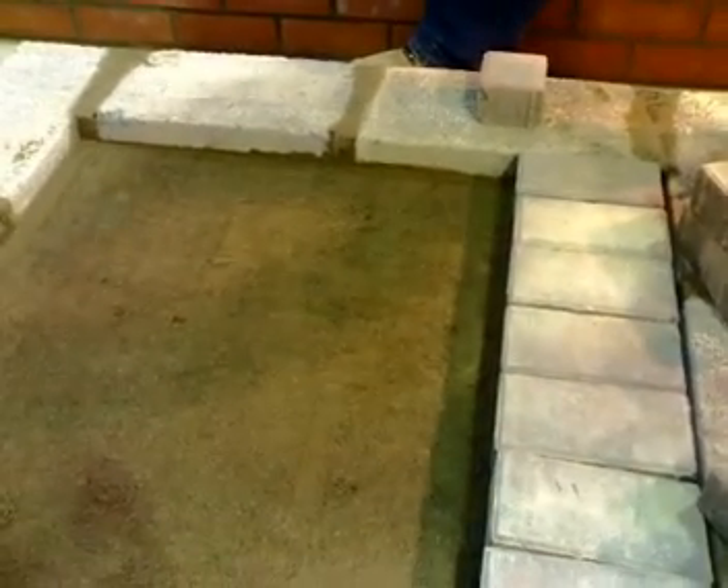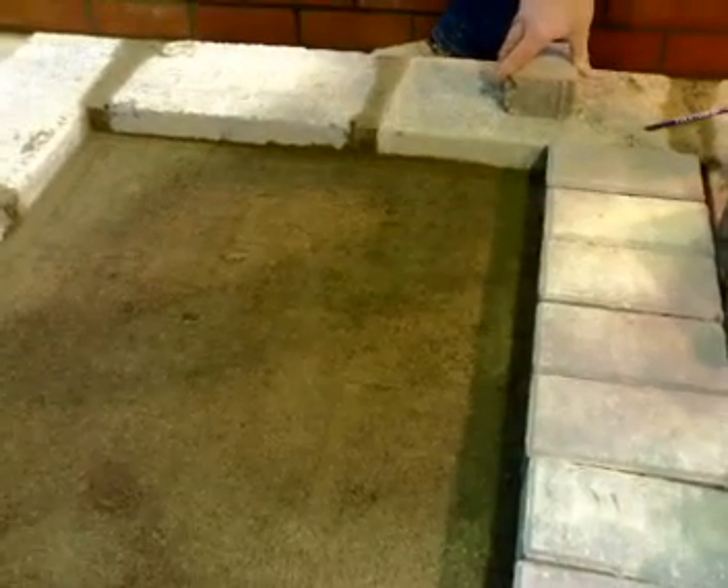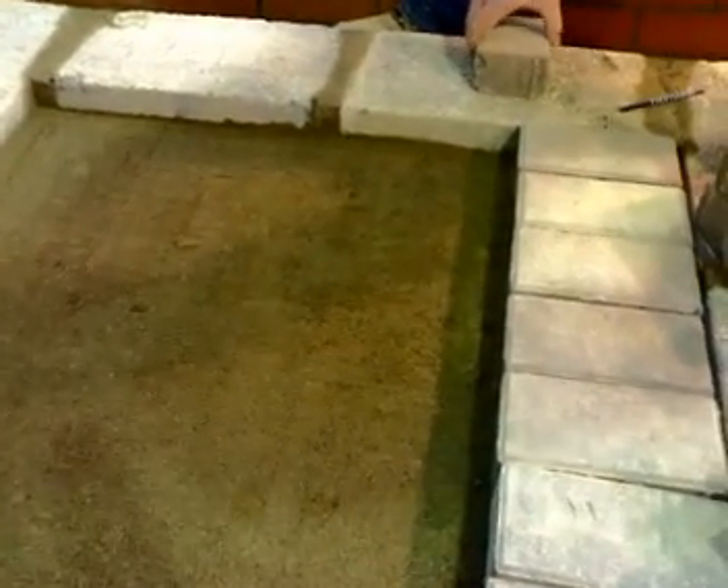How to lay a 90 degree herringbone. It's very similar to the 45 degree in so far as we lay one course at a time.